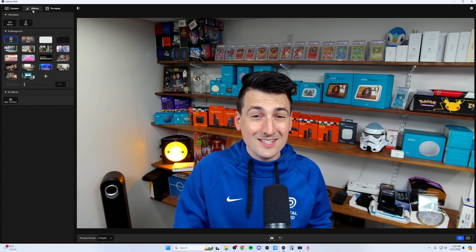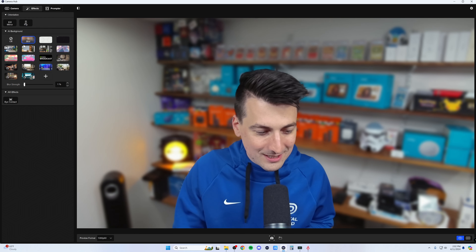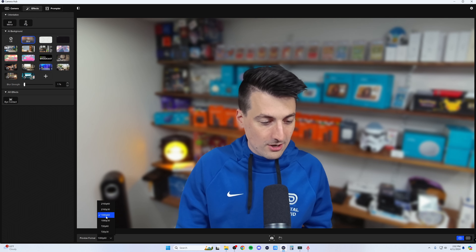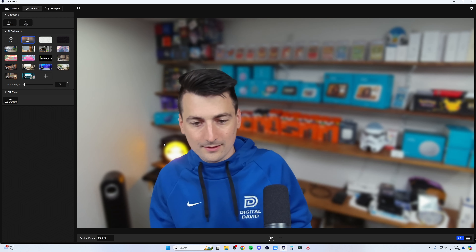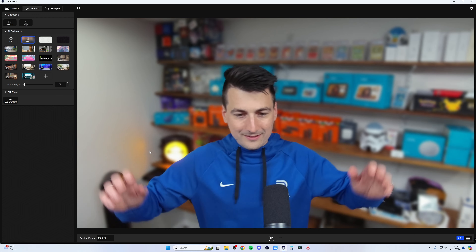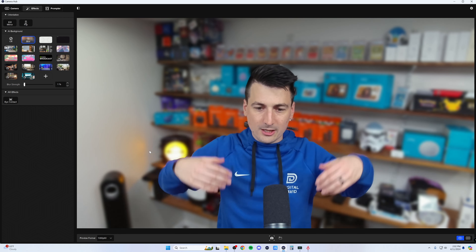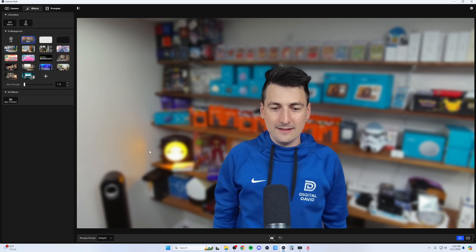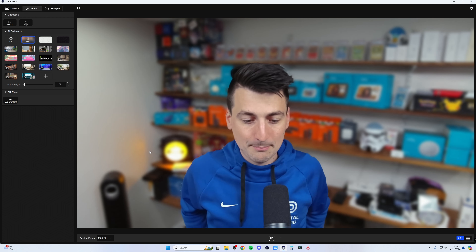Let's go over to the effects, because these are really, really neat — I'm blown away by what this is able to do. First up, let's look at our AI blur. Isn't that crazy? The preview format changes when you enable it — it looks like it caps at 1080p60 rather than 4K60. But look at that movement and motion. The blur is sweet.